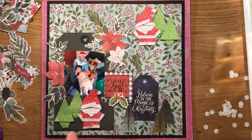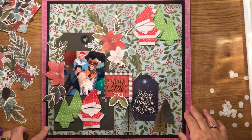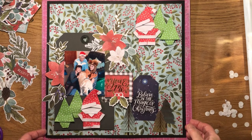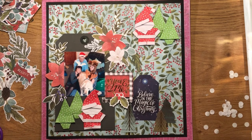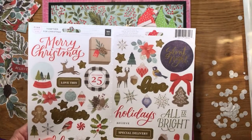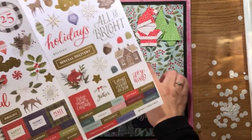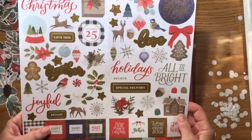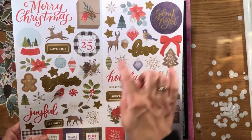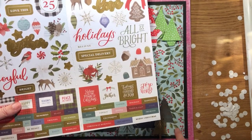I think I'm happy with the placement of my ephemera, so I'm going to stick it down with foam pads. Then all I've got to do is decide if I'm going to add some stickers. From the stickers I think I'm just going to use 'Joyful Together' as my title, and I quite like these reindeer so I might pop them down here somewhere.